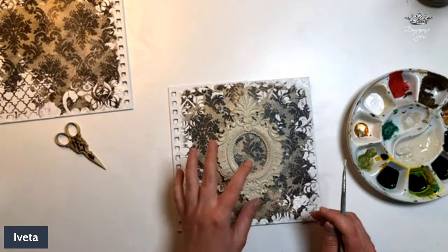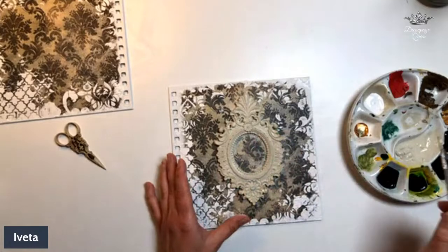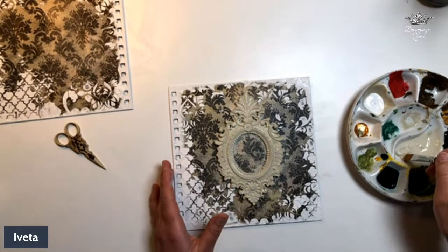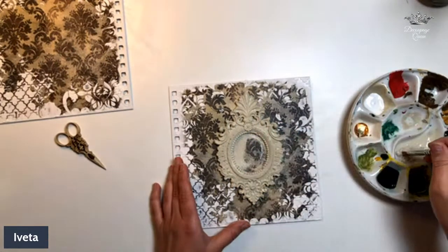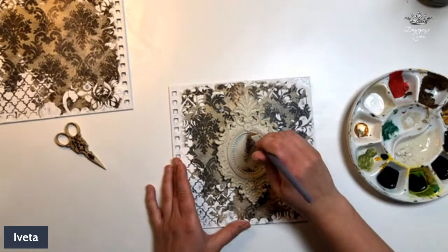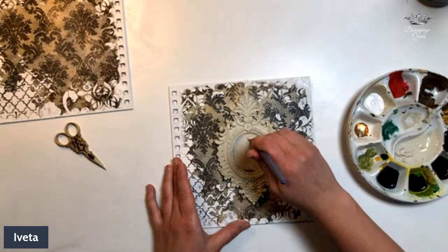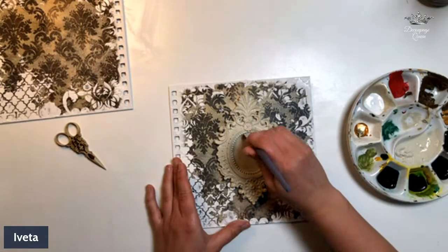To make our centerpiece pop a little bit, we will have to perform a little bit of sacrilege and paint over our decoupage here, just to make our centerpiece pop. Our decoupage paper can serve as our beautiful background.